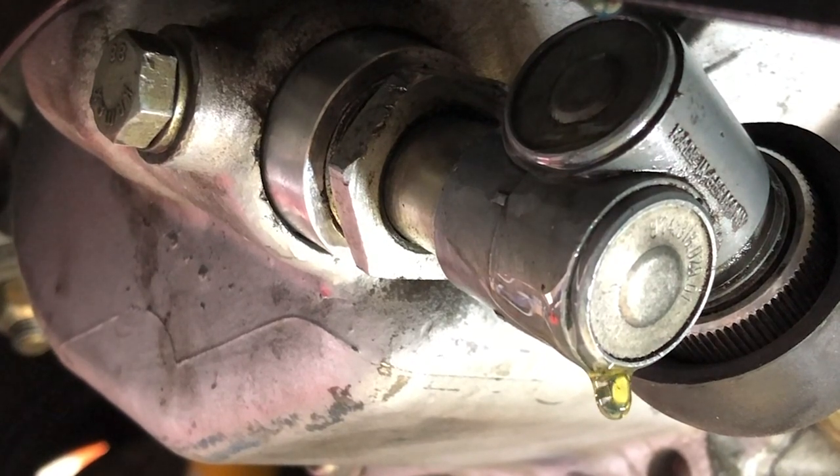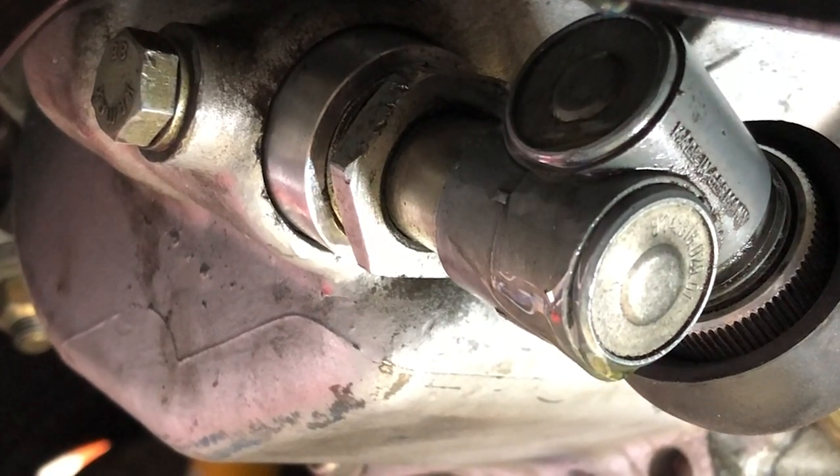Hey guys, thanks for watching another episode of 914s for Newbies. In this video we'll change the gear oil on a stock 901 transaxle and tackle one of the most common leaky spots on the Porsche 914 and other cars which use the 901: the speedometer drive gear. Let's get started.